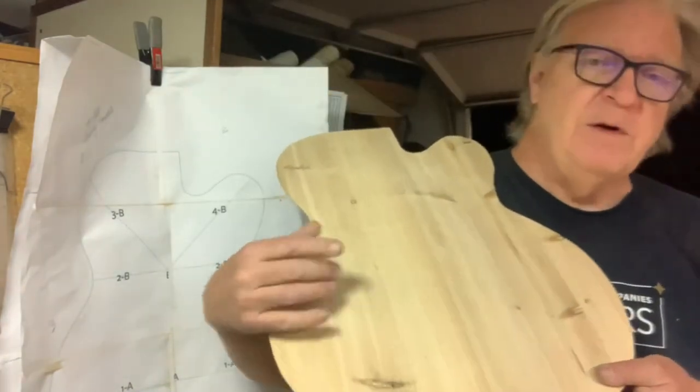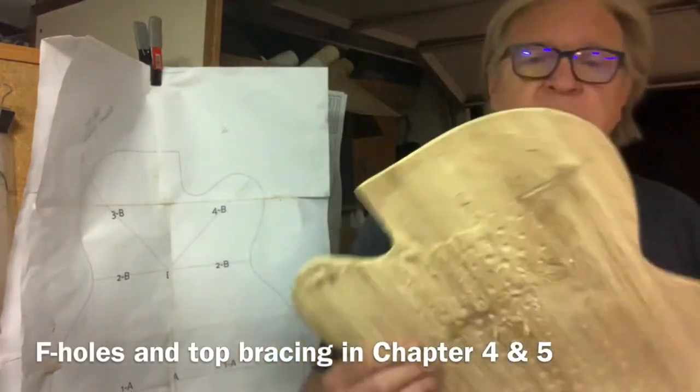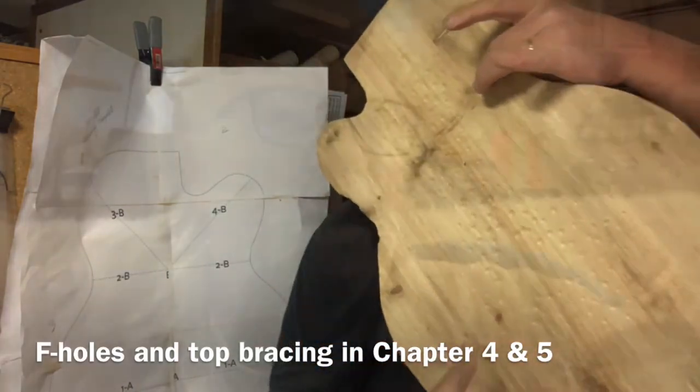F-holes first and then the bracing — that's it for chapter three. See you next week. We'll get going on chapter four and five: the f-holes and the top braces.